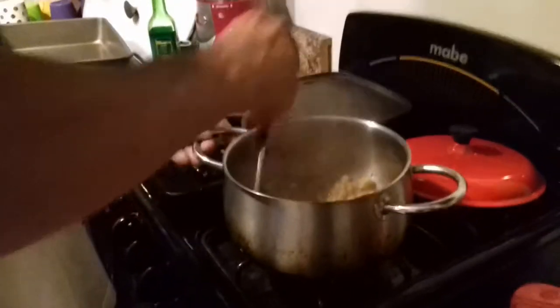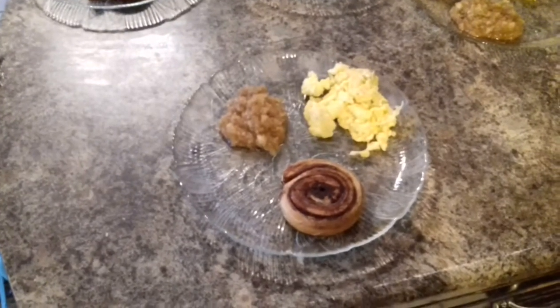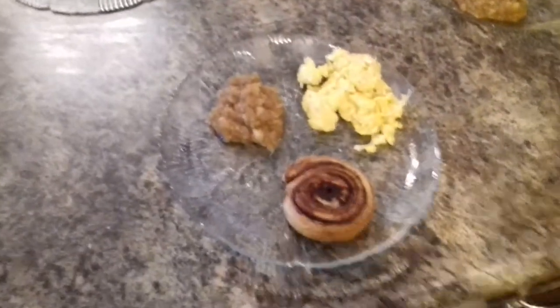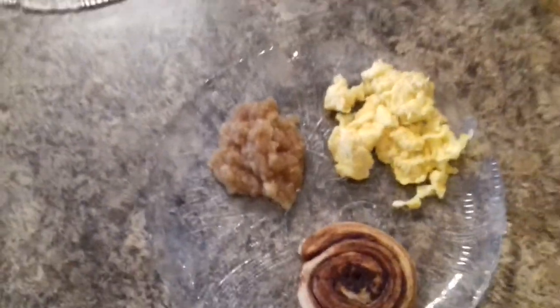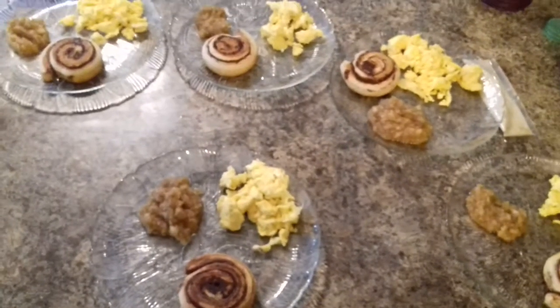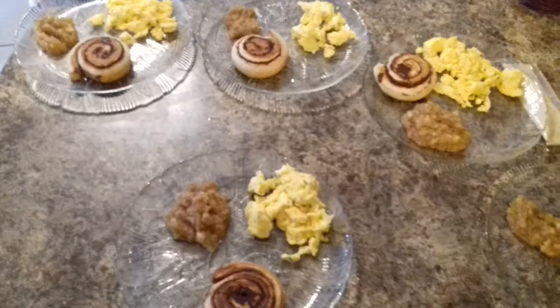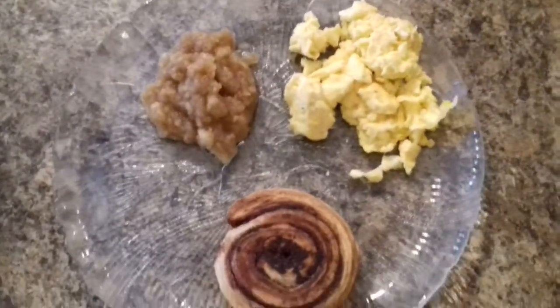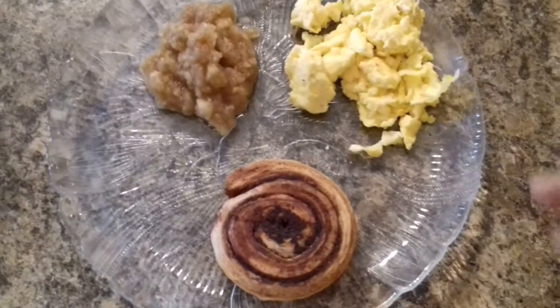So there it is, guys. We made it. We got some cinnamon rolls and some scrambled eggs, and there's the apple sauce right there that I showed you guys how to make. I've got five kids — actually four — actually three, because my wife doesn't count as a kid. Enjoy the recipe. For the cinnamon rolls, you can always get those already made in a box and just put them in the oven for 10–15 minutes.